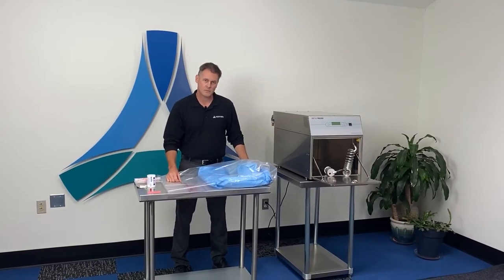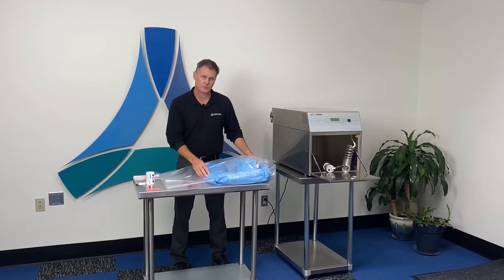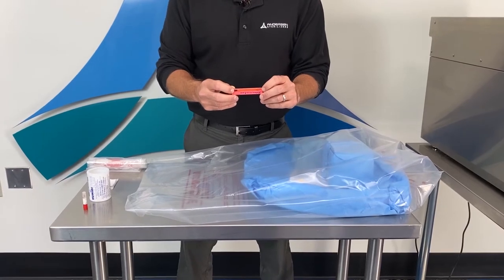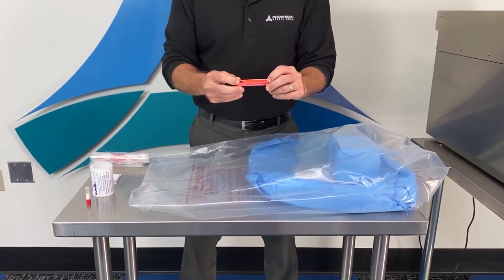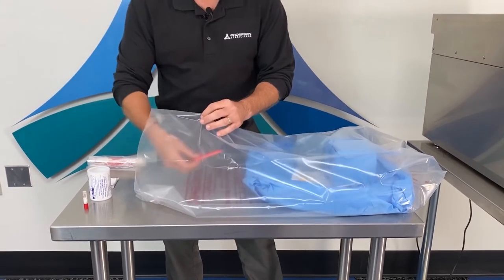Now we're going to place our consumables inside of the sterilization liner bag. For demonstration purposes we've already pre-loaded this bag for the items that we're going to sterilize. The first item you'll place into the sterilization liner bag is your AN87 dosimeter. We recommend placing this dosimeter in the least accessible place in the load, which in this case is between two items in the bag.